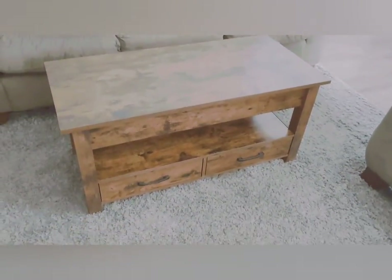My favorite part about this table is that the top lifts up. Whether you want to eat on it, read a magazine, do a crossword puzzle, or write on paper — you sit down on your couch and it lifts up perfectly above your knees. It's the perfect height for writing, reading, or eating a snack like a sandwich while sitting on the couch, then it pushes right back down into place.